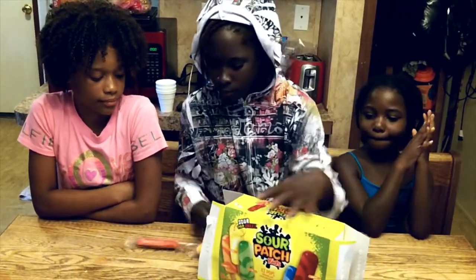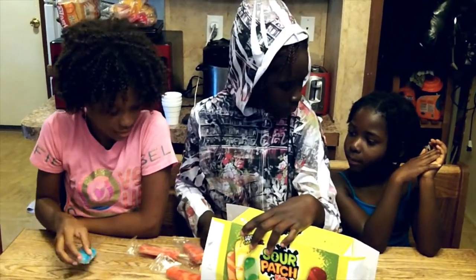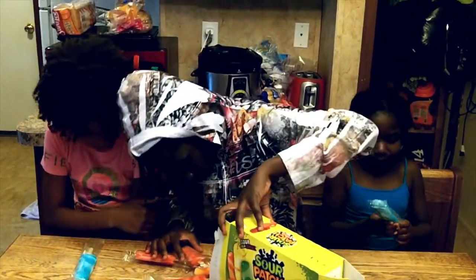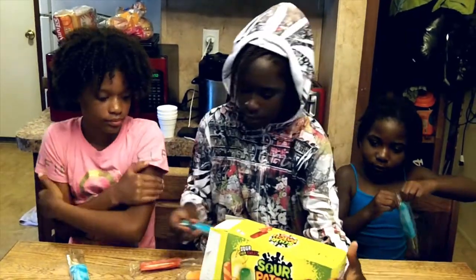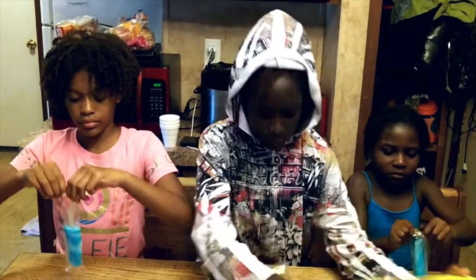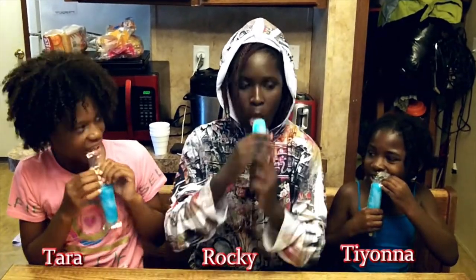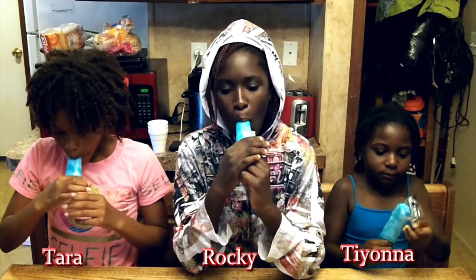So let's open it. Which one do you all want to try? I want to try the blue one first. Blue one. I can't open it.